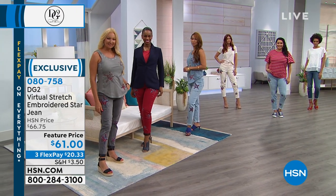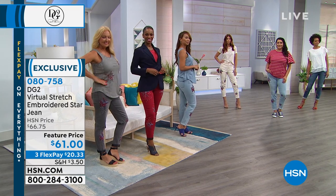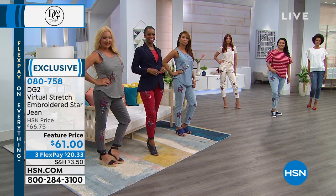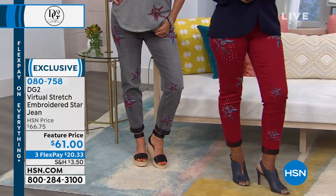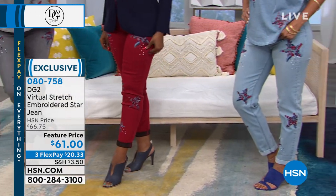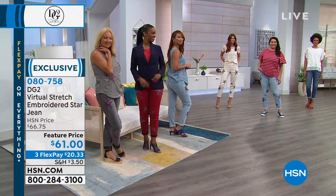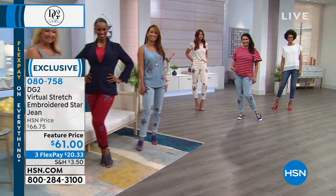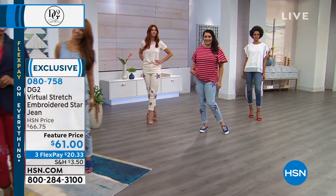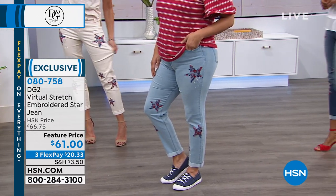DG2 is founded on the premise that just because you age, you don't have to be punished by not feeling good about yourself anymore. DG2 is a brand that's all about giving us our sexy back. Don't be afraid to try virtual stretch denim — it's her number one best-selling fabric for a reason. You love the way they feel, you love the way they stretch.